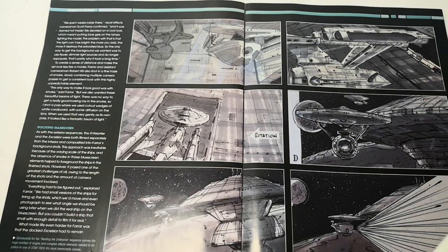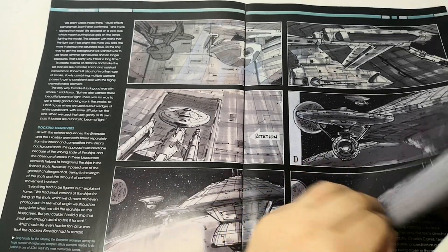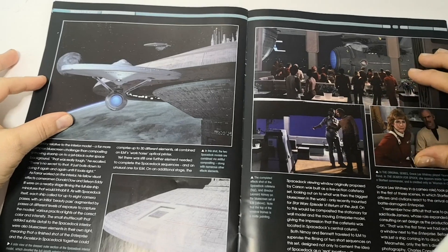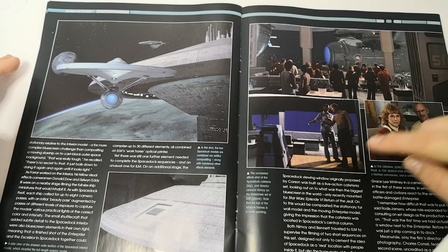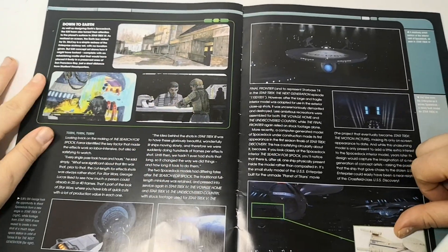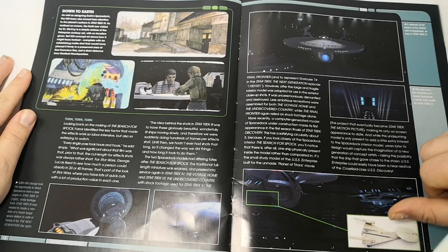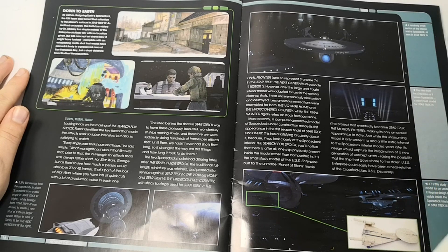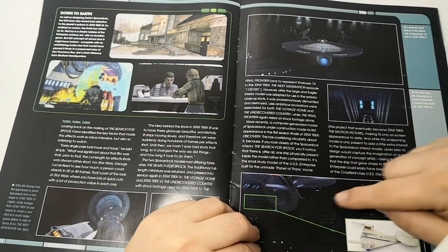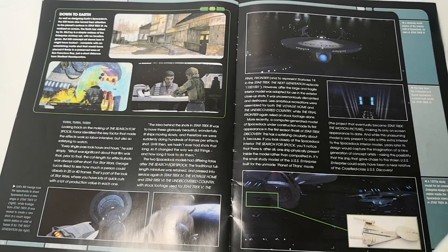Here we have a storyboard mode of when they stole the Enterprise — it leaving space dock and then going off. Then there's the lovely scene from the film, followed by some close-up shots of when it comes in damaged from the Wrath of Khan with some returning actors. It's an amazing shot. It's also worth noting that with Discovery out, we have a model that was going to be in the Planet of Titans film — which became the Motion Picture — and the Enterprise was going to be redesigned into what is now Discovery. It appears in the foreground of this scene on the space dock.